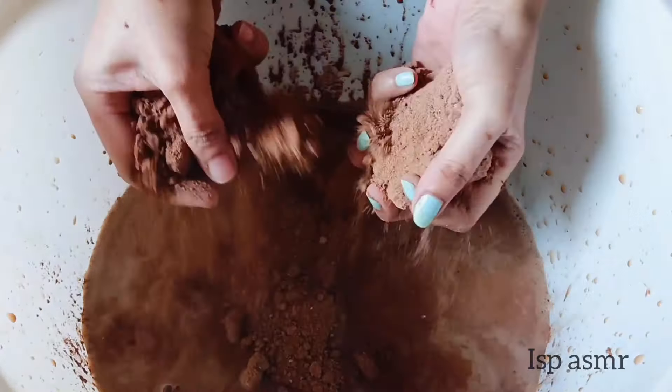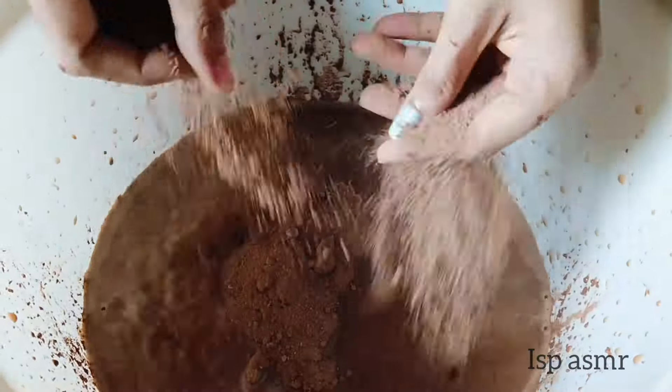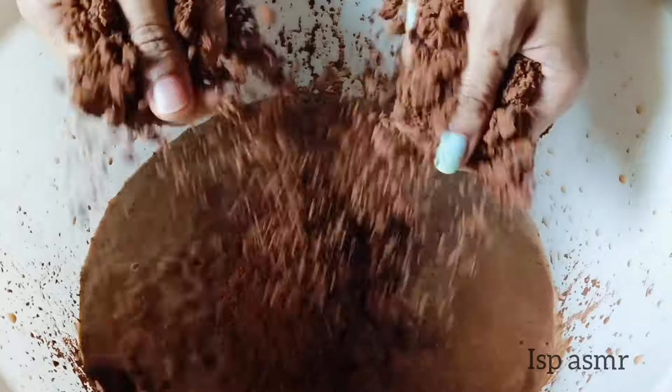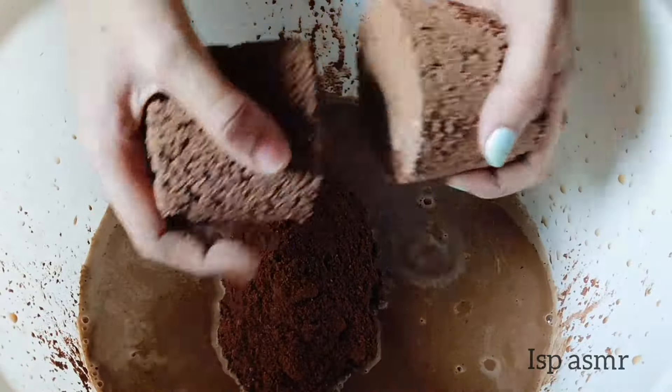A little bit more. I'm gonna use the chicken's egg. I want some carrots here. The heart of this chicken is better to move.